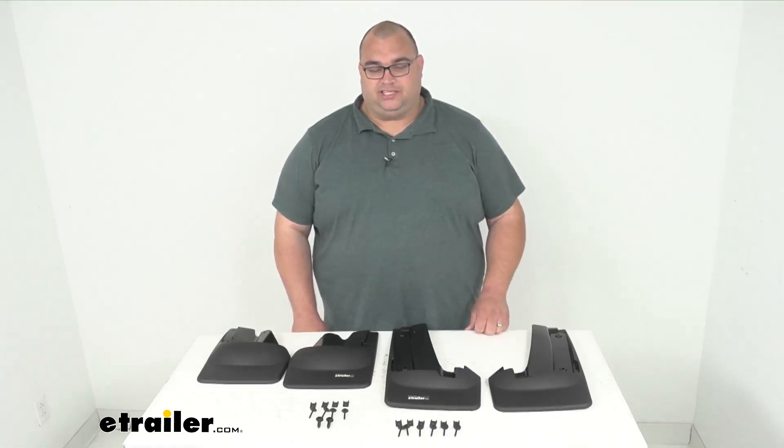Now these do install really, really easy. It's a simple no drill and no tire removal installation.